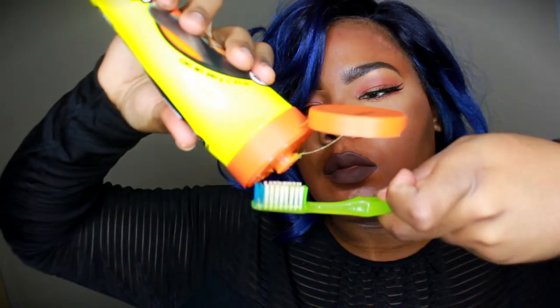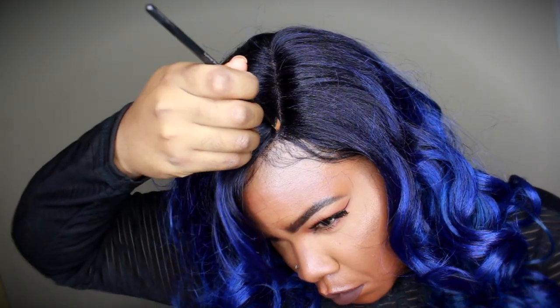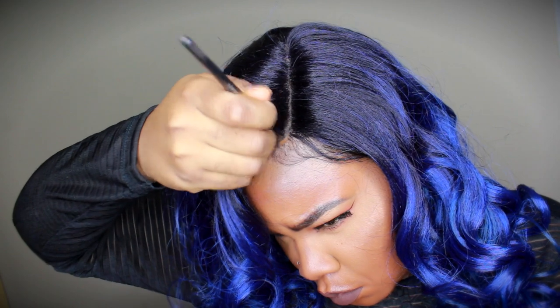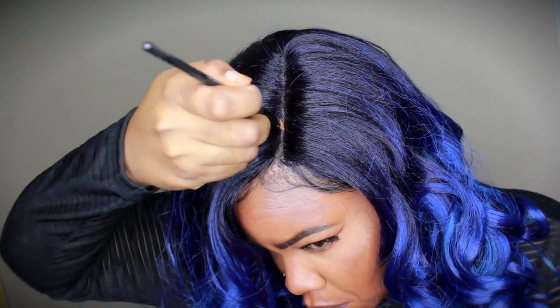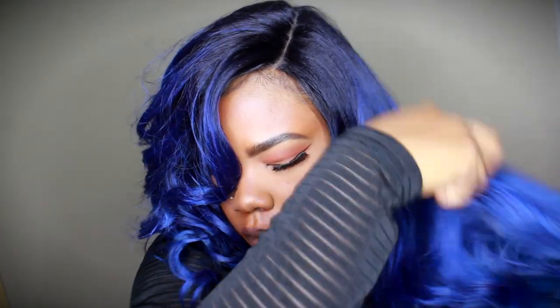I'm just going to pull out a little bit of my edges to give it a more realistic vibe, and I'm going to add some Gorilla Snot as my edge gel to kind of slick down my edges. I'm going to use some Ellie Girl Pro concealer just to tan up that part because it does look a little clear — I could have gotten away with it, but I just wanted to add a little more concealer to make it look like my scalp.